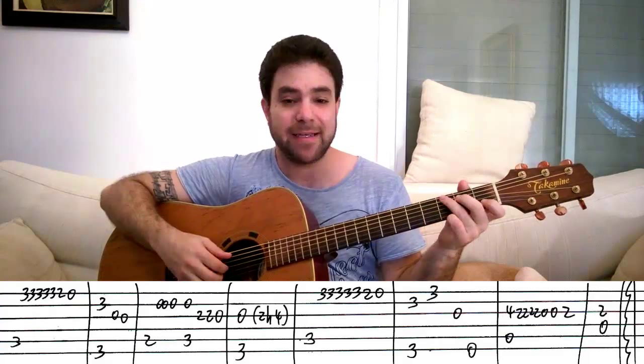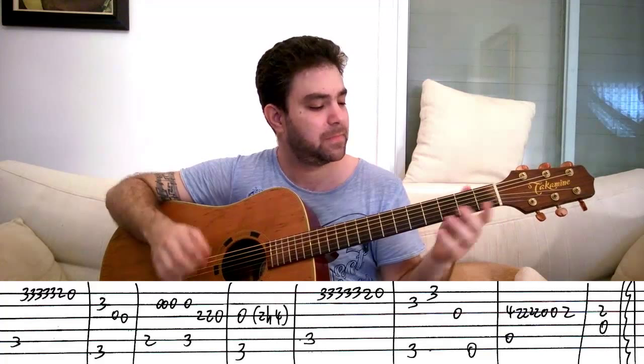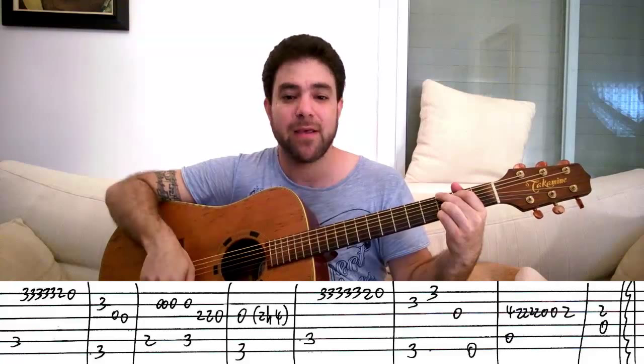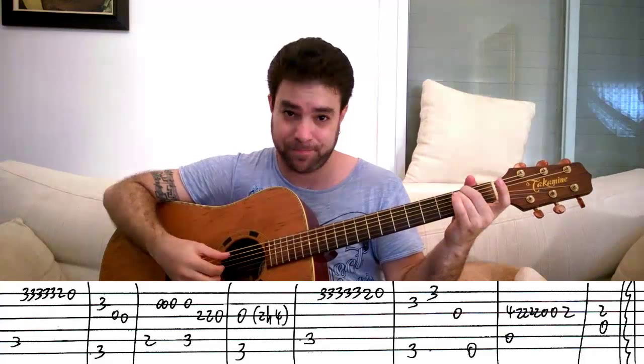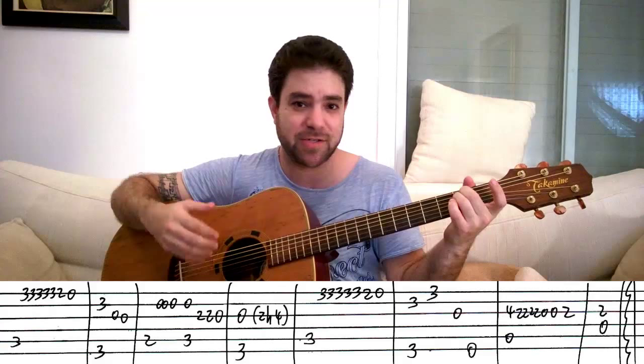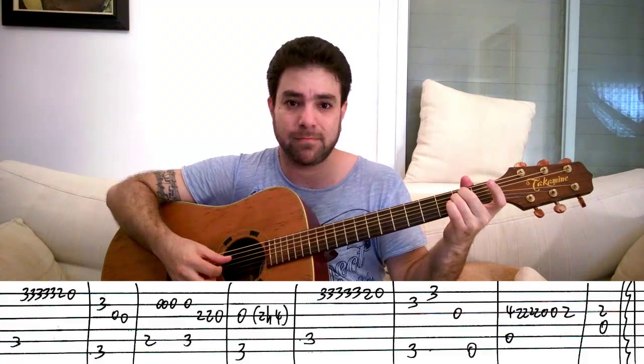Then it's C again — exactly the same first line. Then you put on the full G chord with three and three on strings one and two, and you play strings two and six. Then three on the E string. Then the open third string into E minor — you play the open third string first and then E minor. A simple arpeggio fits: just string six, five, four, three.